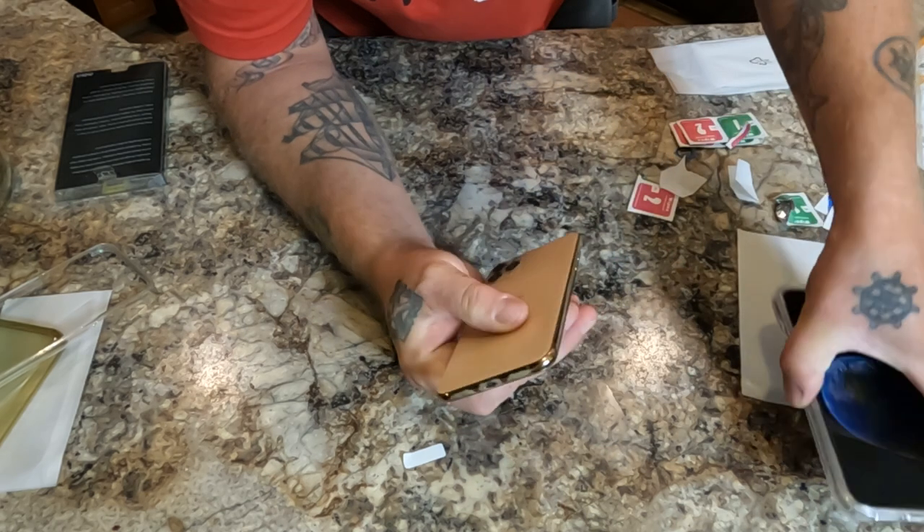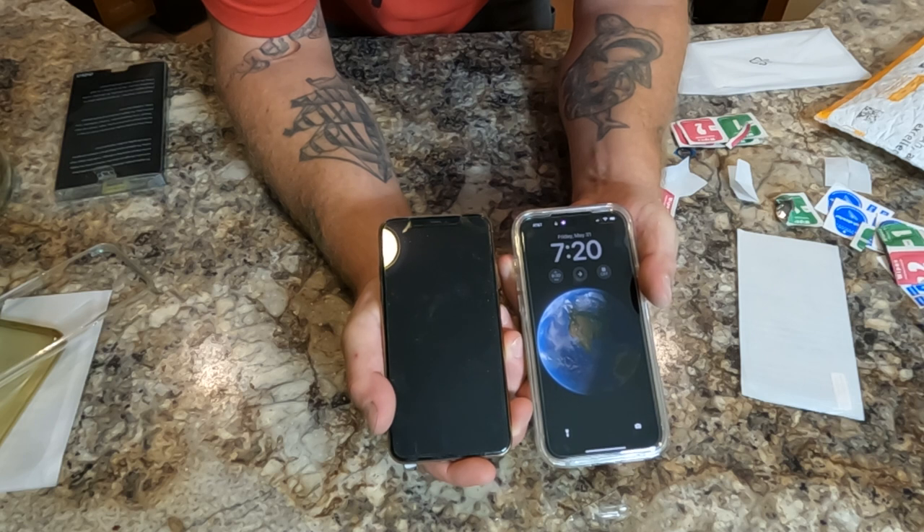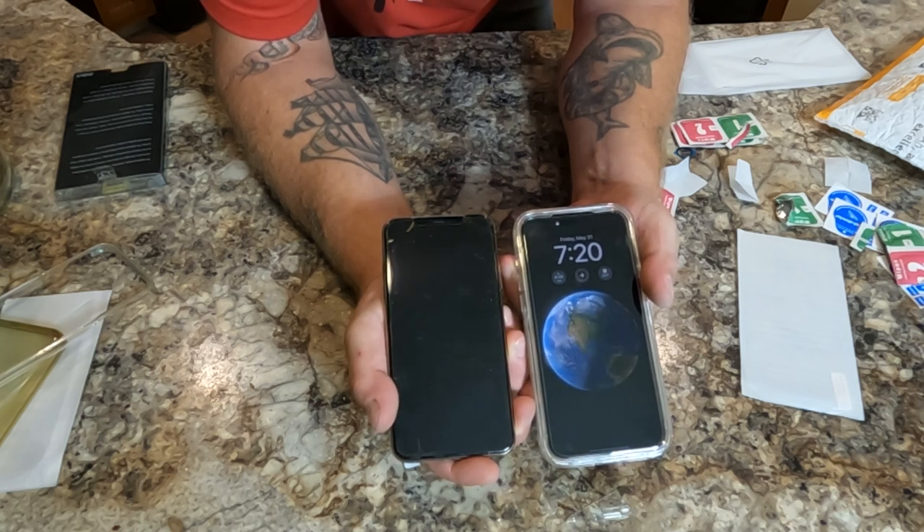There you go — upgrade from iPhone 11 Pro Max to iPhone 15 Pro Max. I've been doing this since the iPhone 3GS. See you on the next video.